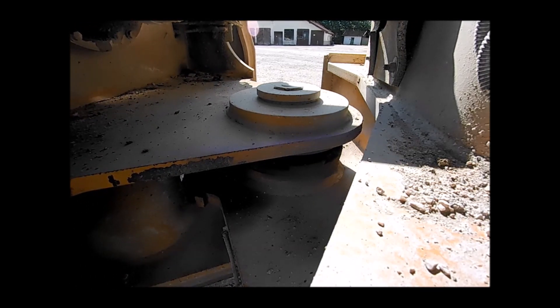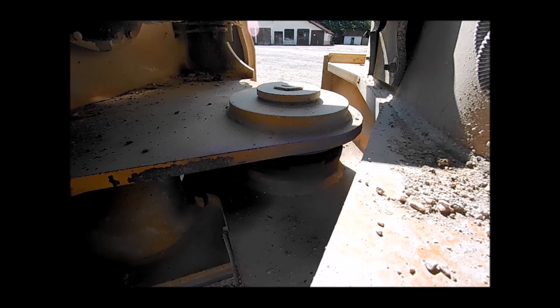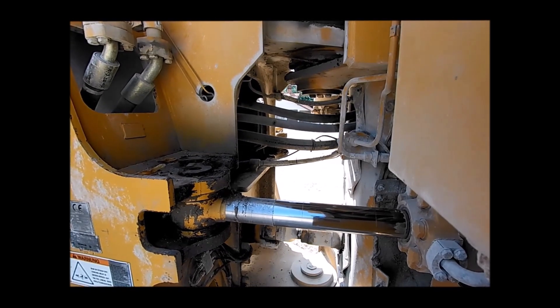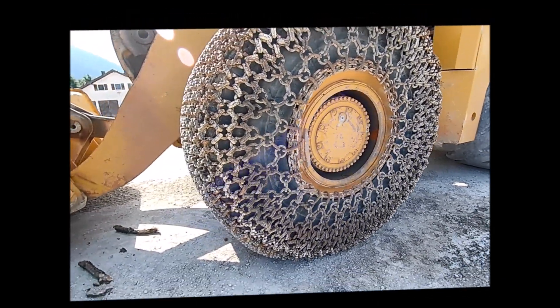A play test for the articulation is then performed. On larger wheel loaders, the play is sometimes even measured. The steering is also checked for play, and the inspector looks for any leaks on the cylinders.